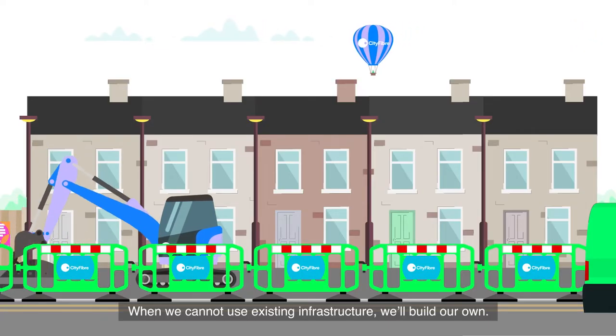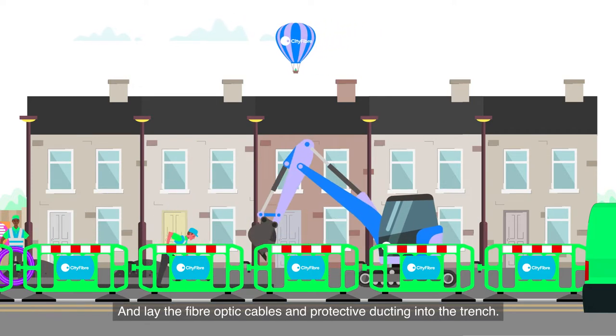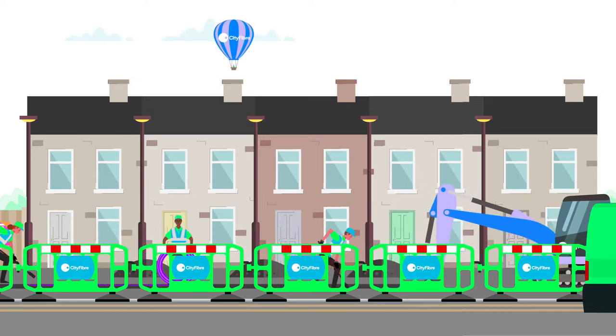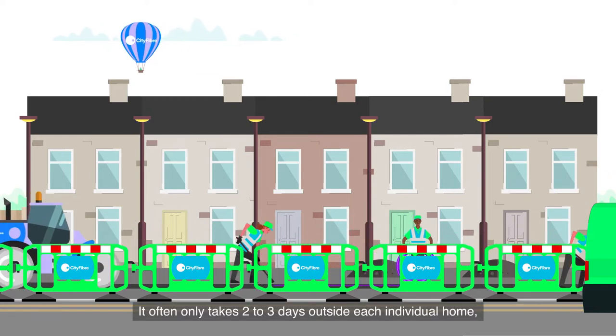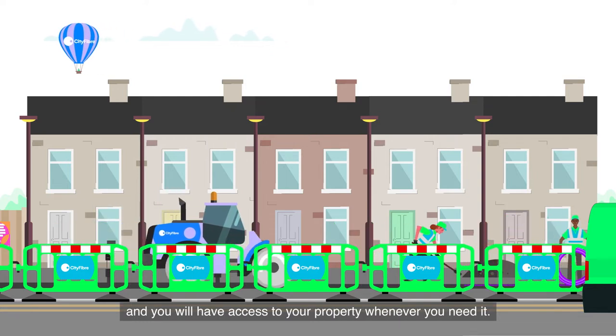When we cannot use existing infrastructure, we'll build our own. We sometimes dig narrow trenches, usually in the pavement, and lay the fiber optic cables and protective ducting into the trench. The build time depends on the size of the area and the construction method — it often only takes two to three days outside each individual home.